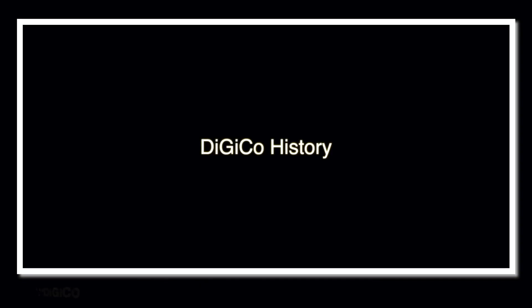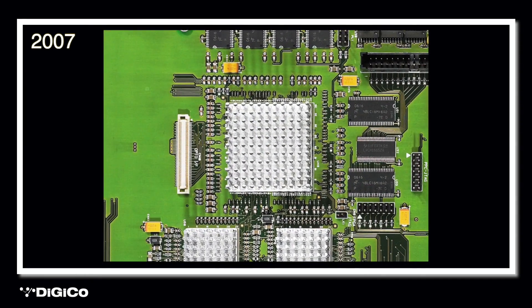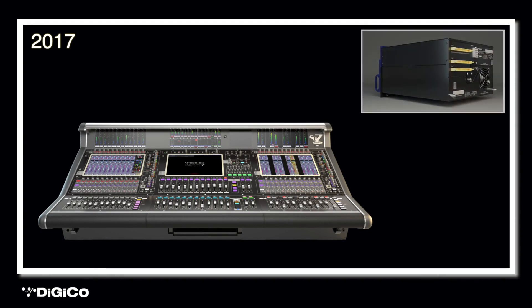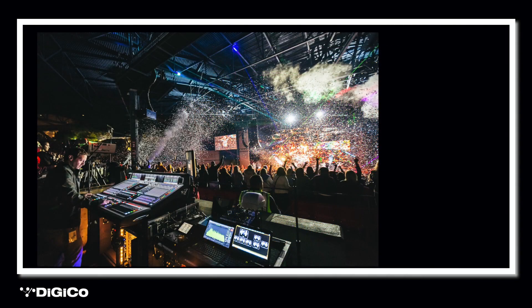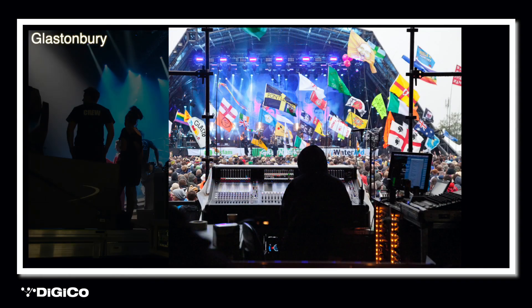DigiCo has been at the forefront of digital mixing console technology since the release of the D5 back in 2002. In 2007, with the launch of the SD7, DigiCo became the first digital console manufacturer in the live sector to utilize the immense power and flexibility of FPGA technology. This was the most powerful live mixing console available until its successor, the Quantum 7, emerged onto the market in 2017, increasing the power available threefold. DigiCo has a great heritage in live touring, and we offer the same experience, tools, and most importantly sound quality to houses of worship with our S Series range. Whilst they are more affordable, the S Series offers no compromise on quality, using the same FPGA-based processing and many of the advanced features as the flagship range.